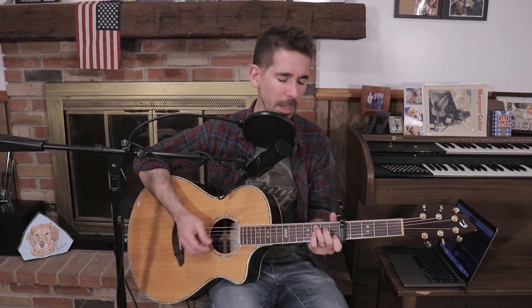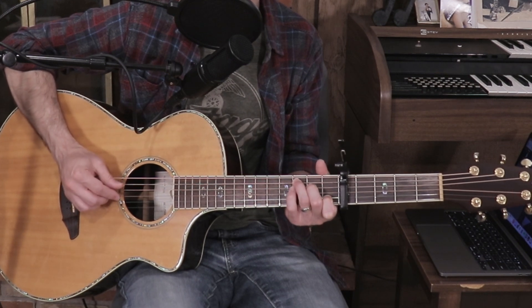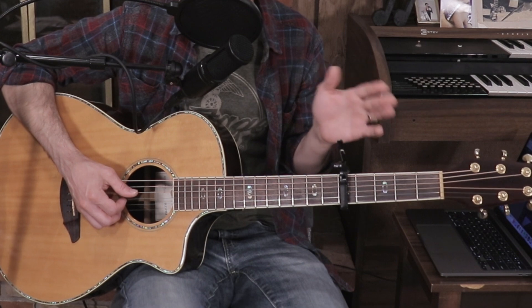I played D minor a little differently just to make the voicing sound as accurate as possible to the recording. I believe it's Charity Gale's husband playing the fingerpicking part, but there are two acoustic parts in the song — a rhythm guitar part and a lead part. We're going to focus on the lead part. I'm playing a picking pattern, and it'll be a little faster when we play through the song.